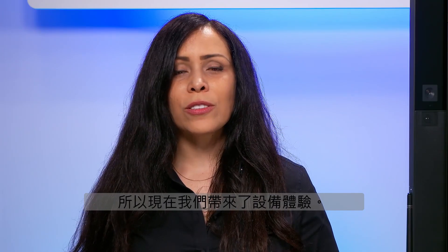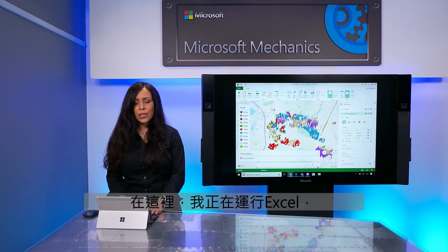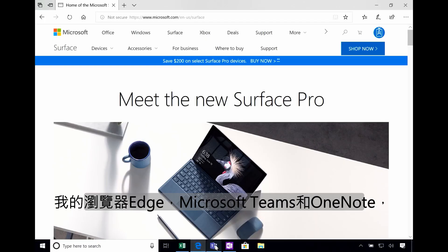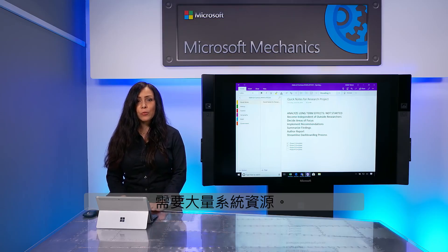So now let's talk about the device experience. We chose to stay with an Intel architecture for predictable performance, whether using modern apps or full desktop software, making this a no-compromise device. Here I'm running Excel, my browser Edge, Microsoft Teams, and OneNote, which together are a demanding set of apps against system resources.